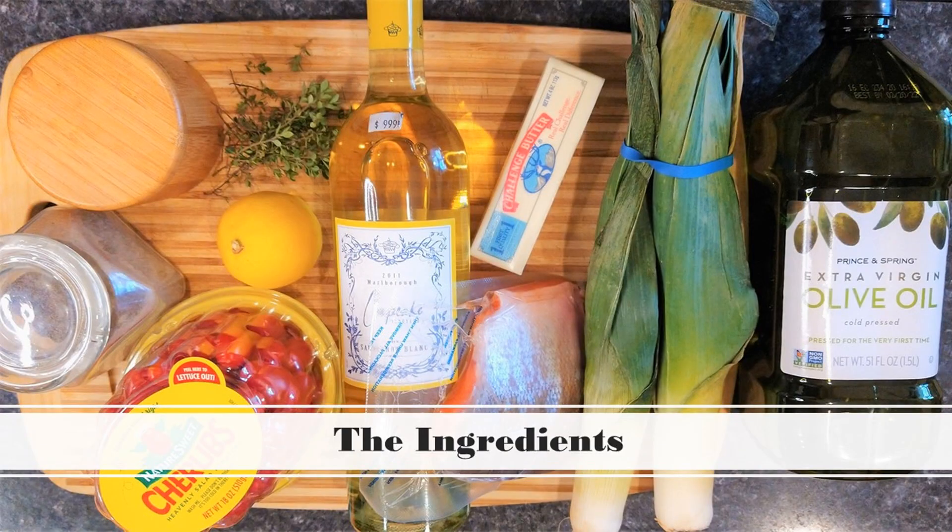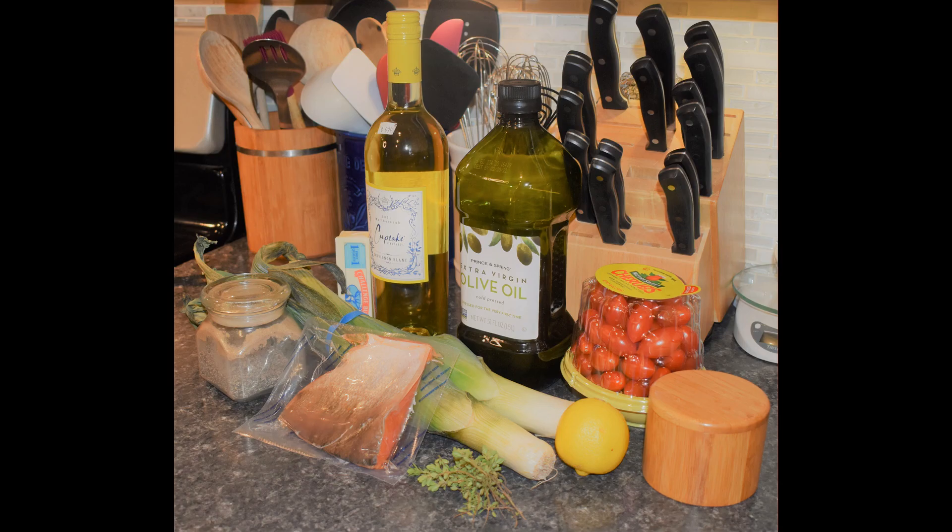I forgot to film this part, but the ingredients include salmon, leeks, thyme, lemon, cherry tomatoes, olive oil, white wine, butter, and salt and pepper.